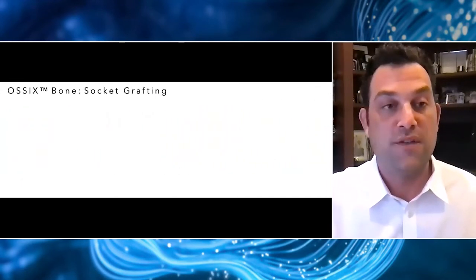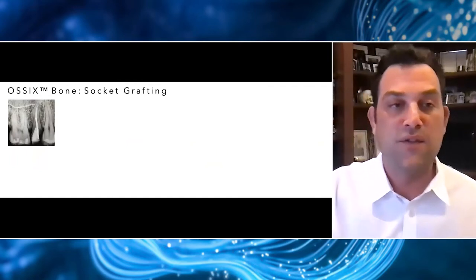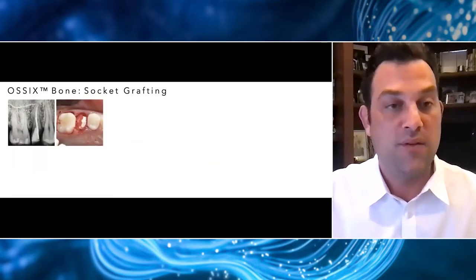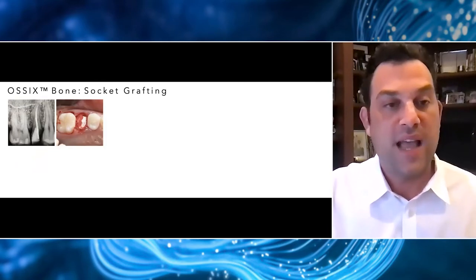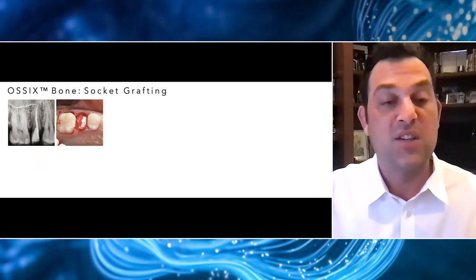Let's look at a case from start to finish — one of the first cases I completed. This is a typical case where I would love to place an immediate implant, but for financial reasons, that wasn't in the cards for the patient. To be honest, it was a little bit of a relief because there's very little bone apical to that socket for me to get good primary stability. After fully degranulating the site, we'll place our Ossix Bone passively into the socket — and you'd be surprised how quickly that blood just seeps through and makes this material bright red and spongy.